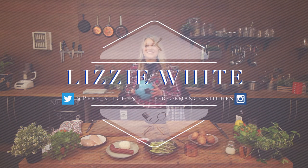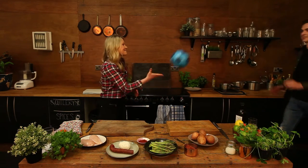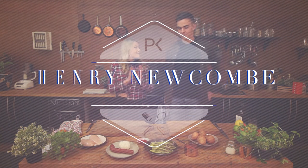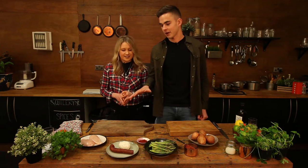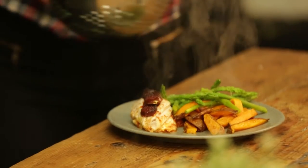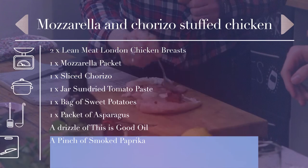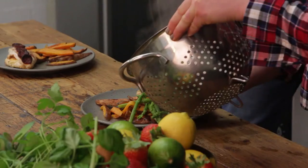Hi guys and welcome to the Performance Kitchen. Our next guest will be sure to make some saves in the kitchen today. Please welcome Gillian Football Club's Henry Newcombe. Henry, welcome to the kitchen. Cheers, thanks for having me. Not a problem — what are we cooking today? Today we're doing something quite nice and basic that I do after training: a chicken breast, butterflied with some mozzarella and sun-dried tomato paste, served with sweet potato chips and asparagus.